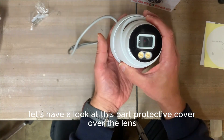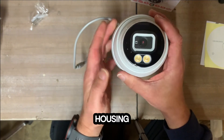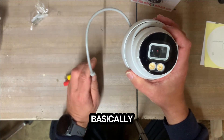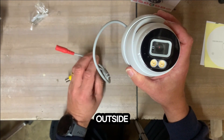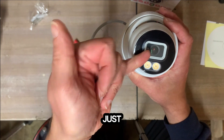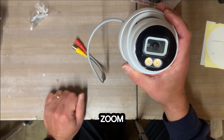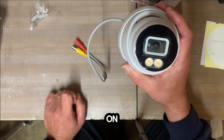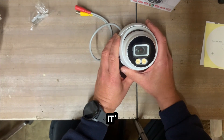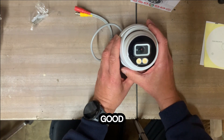Let's have a look at this part. There's obviously a protective cover over the lens. It has a nice metal housing, so it's not a cheap plastic one. It's IP66 rated, which basically means it's hugely waterproof and hugely dustproof, so you can use it outside no problem. There's the lens — a 2.8mm fixed lens with no zoom, pan, or tilt facility. It's a 4 megapixel camera, so that means it's better than high definition television.